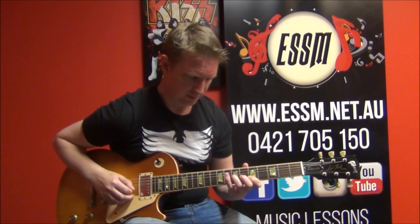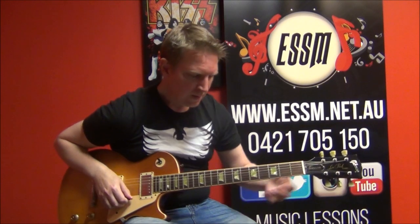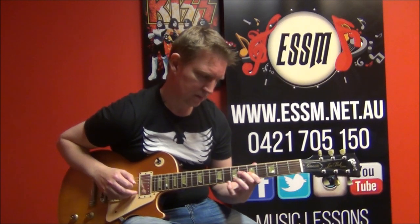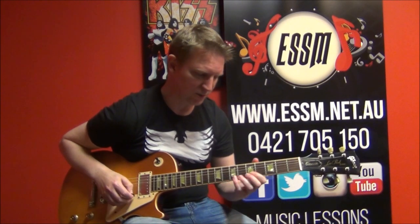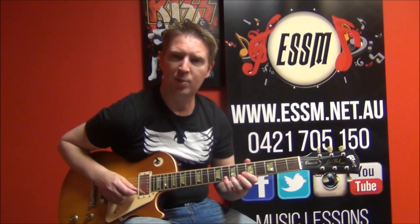Phrase number 3, we've got this pattern. It's the same set of notes each string: 8, 7, 8, 7 and 5. You can also do it with different fingers — I'm going to do it with the pinky. So 7, 8, 7 is a hammer-on and pull-off, and then do the 5.